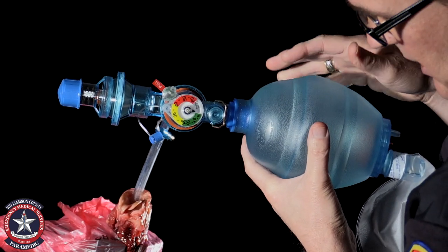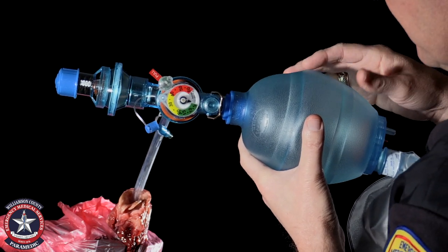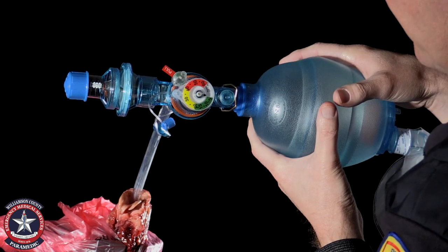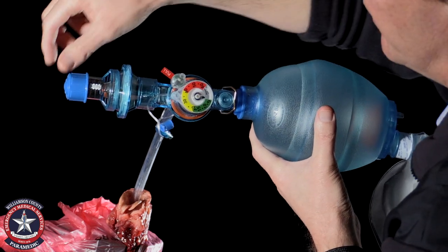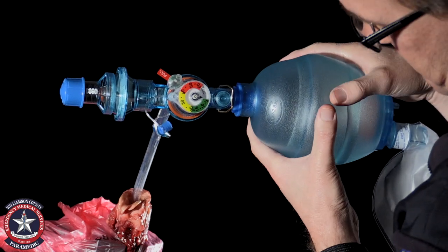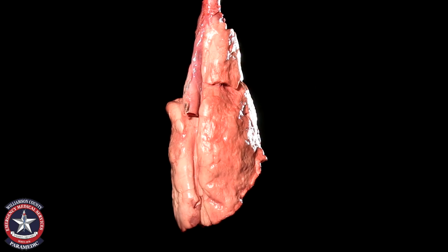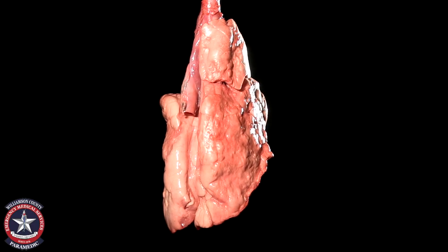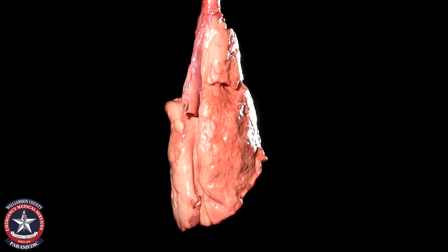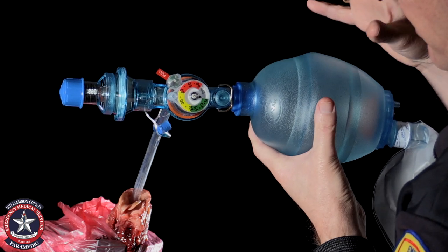Obviously this is an artificial scenario — this animal is dead. I am now bagging with zero PEEP; this is as far off as it can get. The thing to notice is that the lungs expand partially but then they collapse.